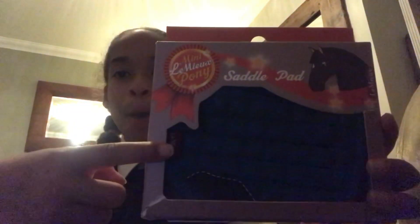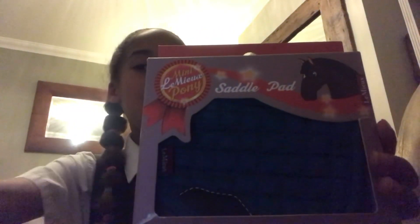Let's get on with the unboxing! So I have three saddle pads and polo wraps — that is your clue and your only clue. The first thing we're going to be unboxing is the marine saddle pad, so let's get into it.